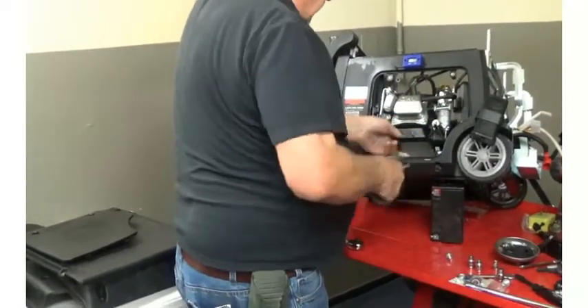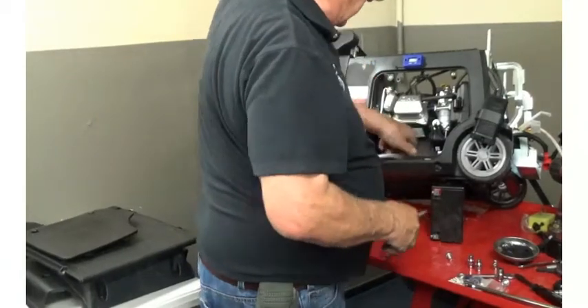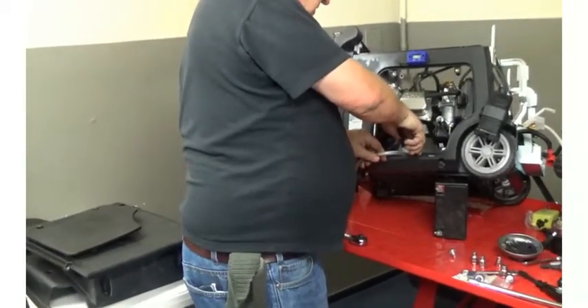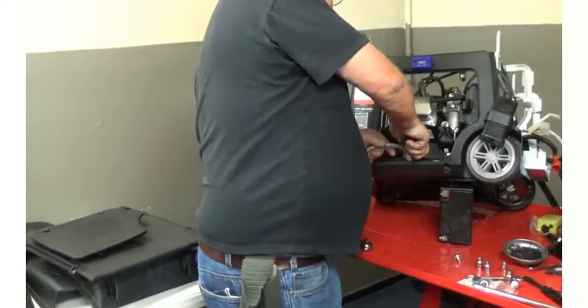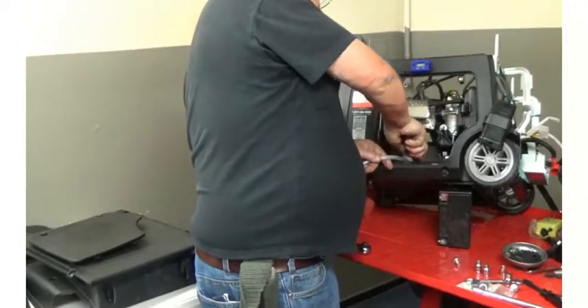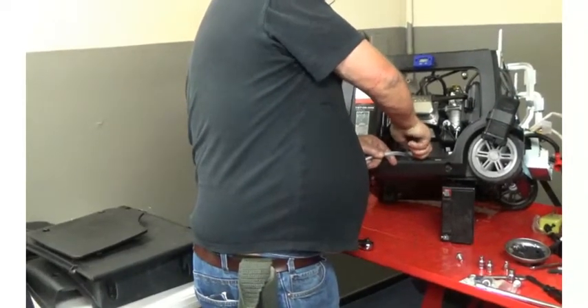I'm going to slide the clamp back down. As you can see, I can't even get the hose off once it's been assembled. Then slide the spring clamp down over the barbed fitting. There you go — done deal.